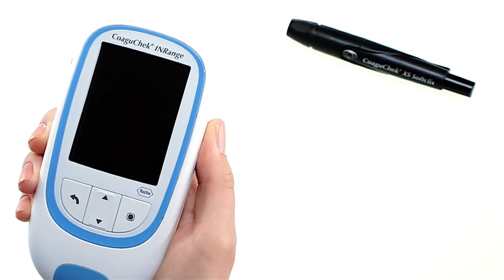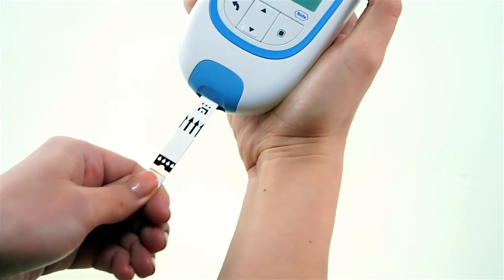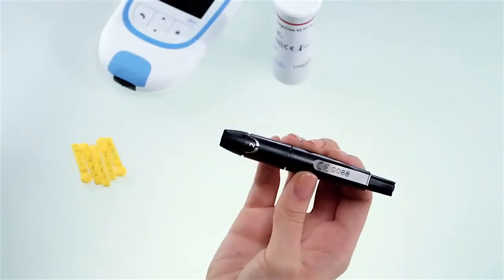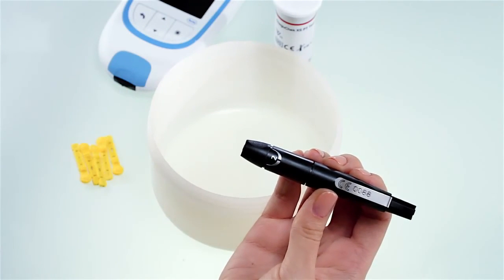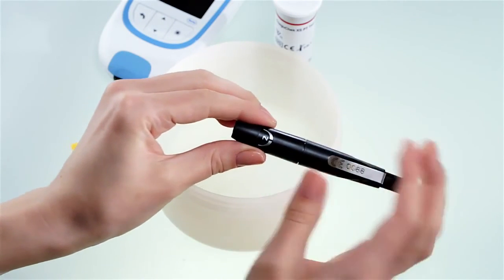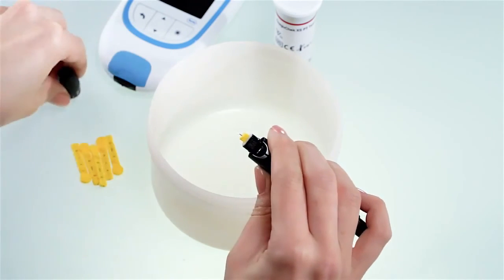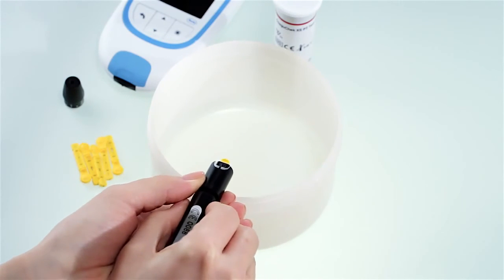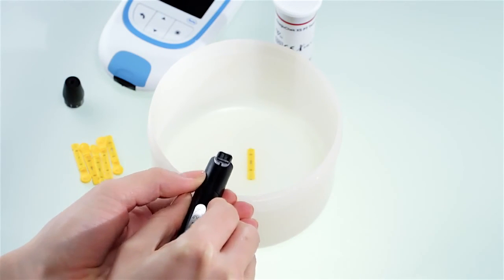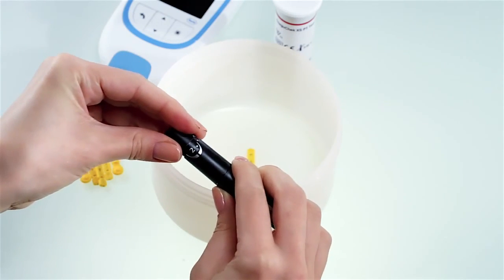Now, two important final steps. First, dispose of the used test strips in your regular household waste. Then, carefully dispose of the used lancet so that it cannot cause injury to yourself or others. Use a sturdy sharps container with a lid. Remove the cap and point the lancing device into the sharps container and slide the ejector forward as shown. Then place the cap back on the lancing device.